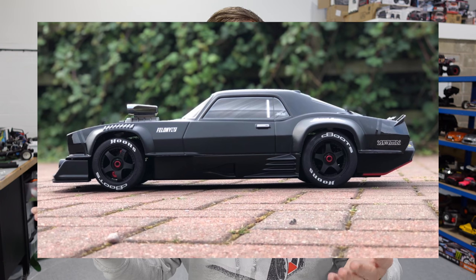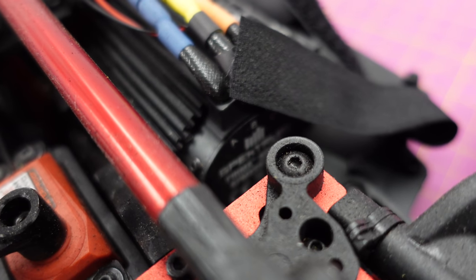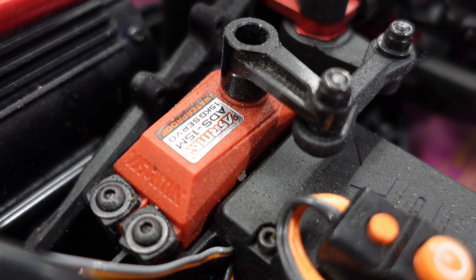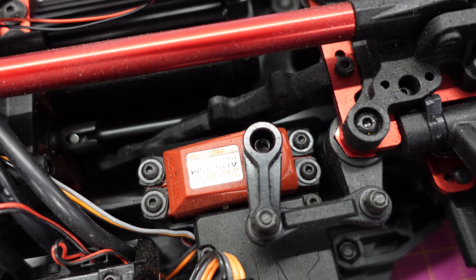Other than the Armour Felony, which is pretty much the same. It's 6S capable, comes with this Spektrum Firmware ESC, 2050 kV brushless motor, 15 kilo servo — probably a bit weak for this but it does the job. I've just noticed on this that's an Armour servo. I thought they'd all switched to Spektrum like that one. Maybe this one slipped through the net.